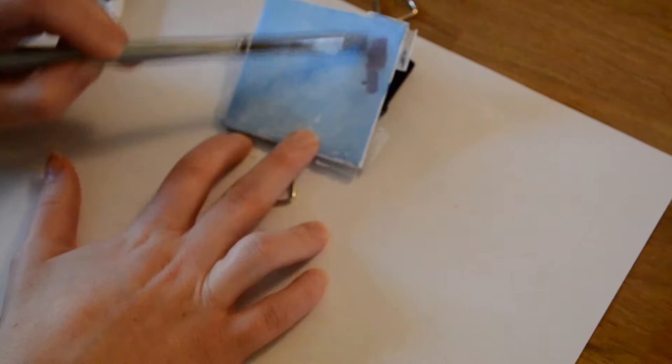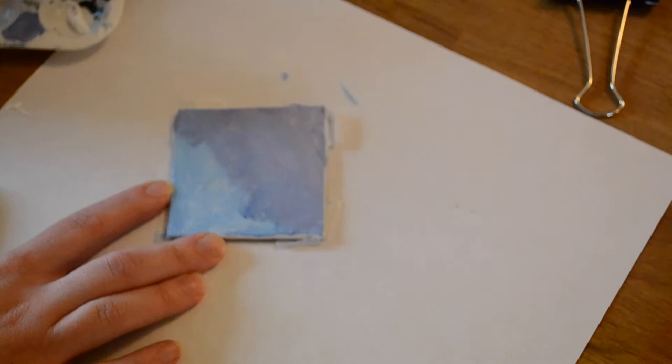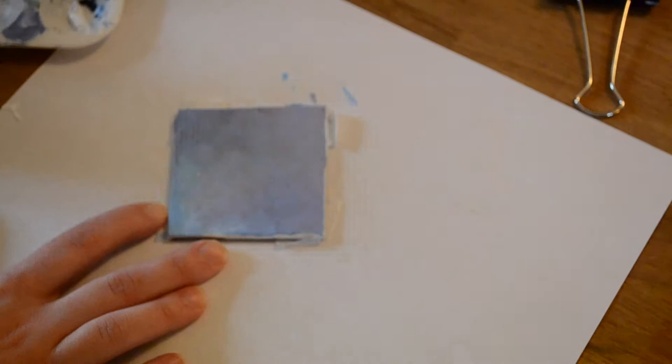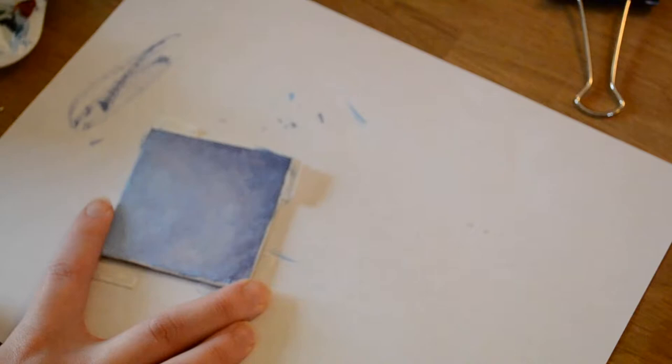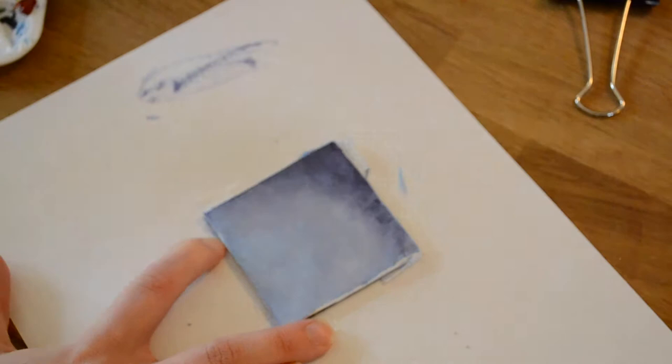Starting off I made a base color of light blue. I originally thought that was going to be the color I wanted, but I decided I actually wanted it to be a bit more purple, so I added a nice light lilac color which I made by mixing red and blue and then used white to dilute it. Next I took the pure red and blue mixture and added it to the corners and blended it out to form a really cool vignette effect.